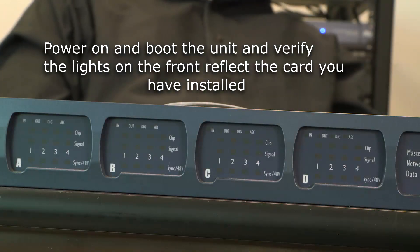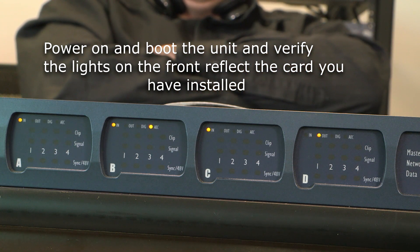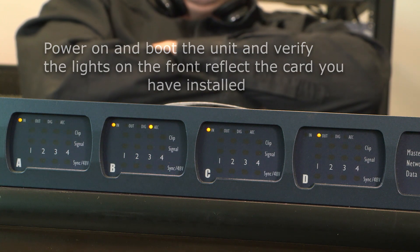Go ahead now and power up the chassis. Verify that each card is detected on the front panel. If a card is not detected, power off the chassis and double check the ribbon cable. Once all cards are detected, go ahead and reinstall the top cover.